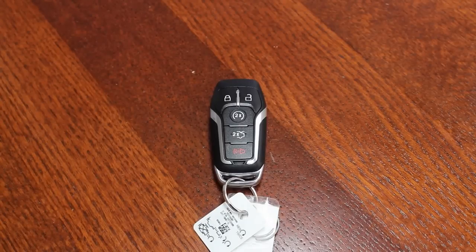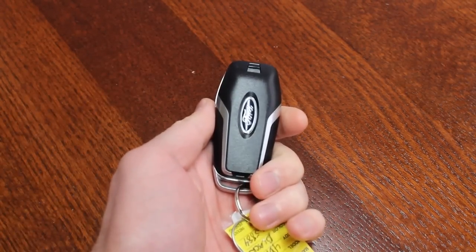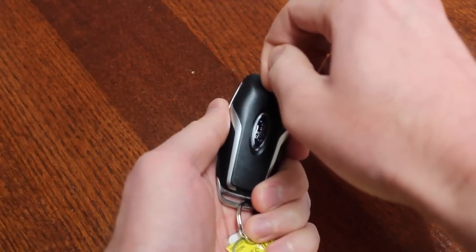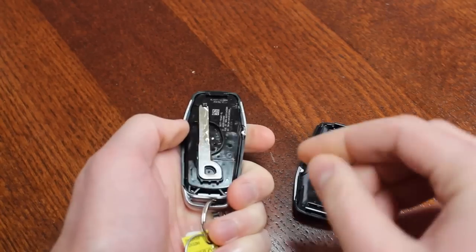If your vehicle has keyless ignition and the battery dies in your key fob, you will need an alternative way to get inside and start your vehicle. First, look at the back side of your key fob and find the tab. Use your fingernail to pull down the tab and remove the back to find the key inside.